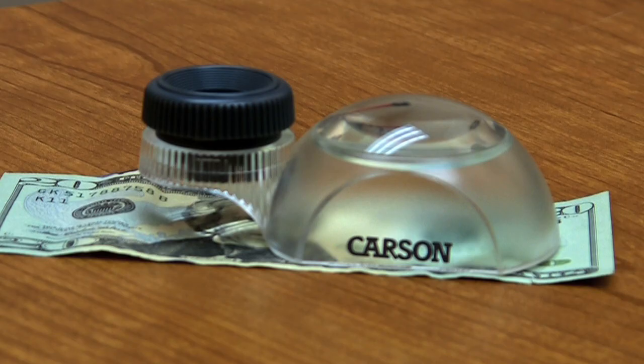The Carson Dual View is a 3 power stand loupe combined with a 12 power focusing loupe. This dual purpose magnifier is great for situations where you need a high or low powered magnifier.